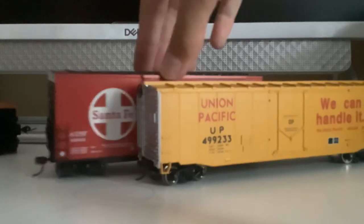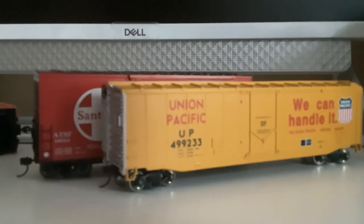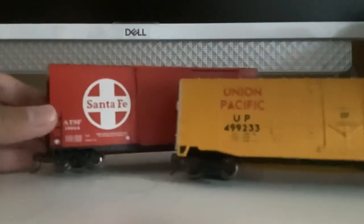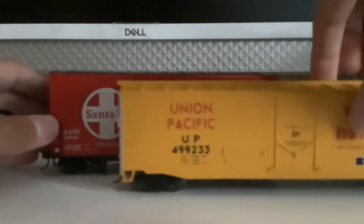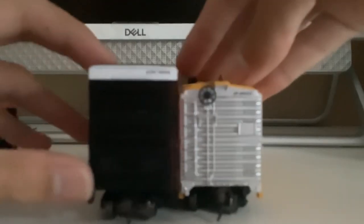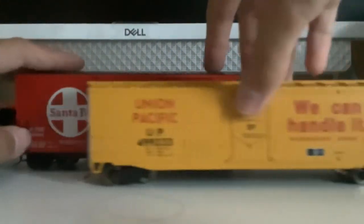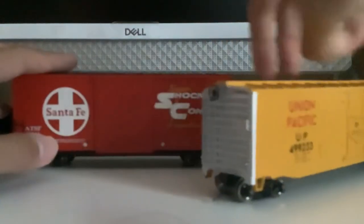I'm gonna compare the Santa Fe boxcar with the Union Pacific boxcar, which is the model from Wolfer's train line. The wheels are the same, but the difference is — look at this Union Pacific boxcar — it's very tall, but this one's short. And besides, this one doesn't have a sliding door, but this one does.